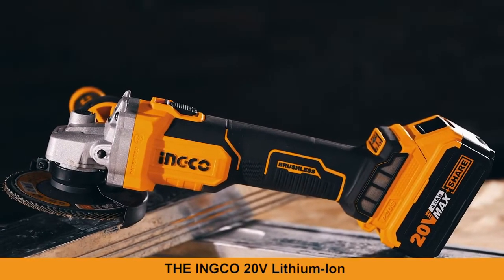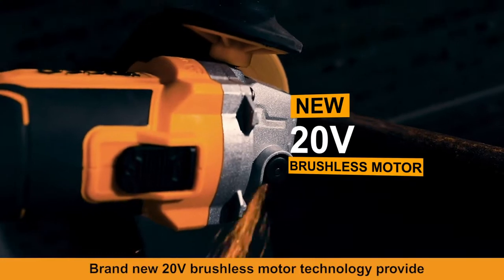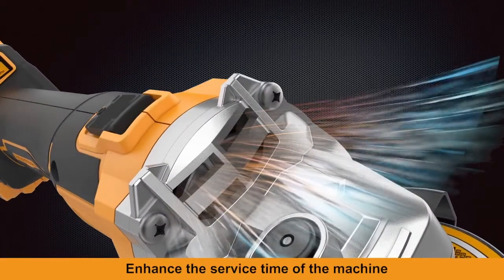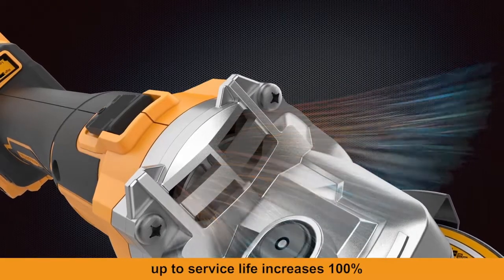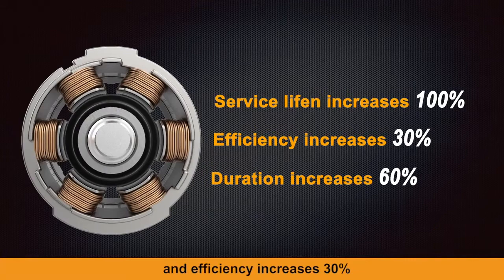The INKO 20-volt lithium-ion brushless angle grinder cutoff tool. Brand new 20-volt brushless motor technology provides a super cooling duct, enhancing service life of the machine — service life increases 100%, efficiency increases 30%.